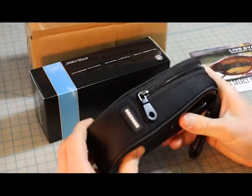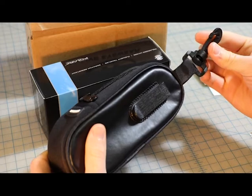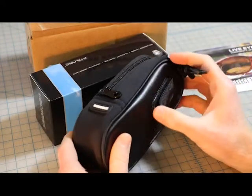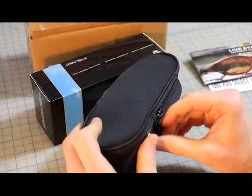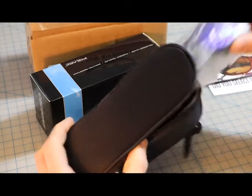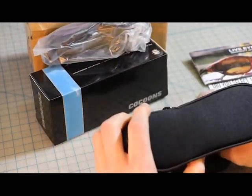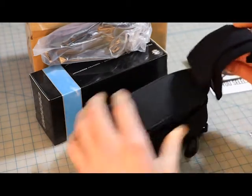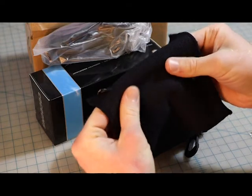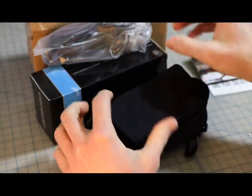The case is like a softshell. It's got a clip, like for a backpack or something — a clip for a belt as well. And we've got like a cloth here, nice and soft, kind of got this grip to it too.